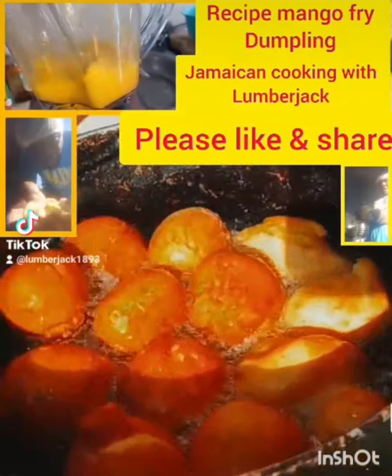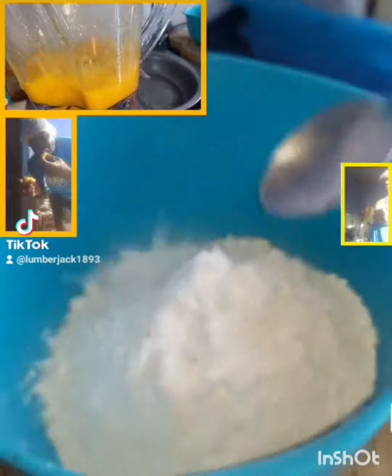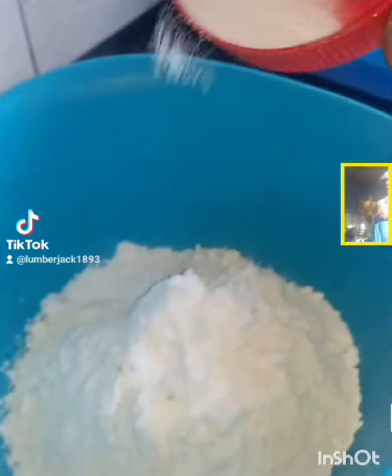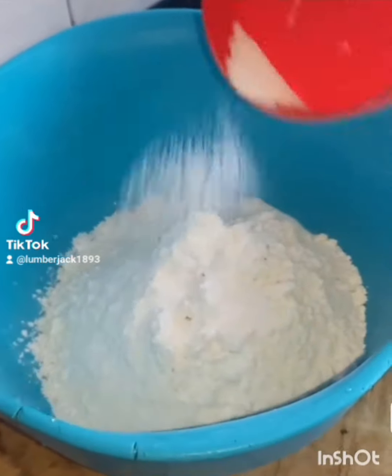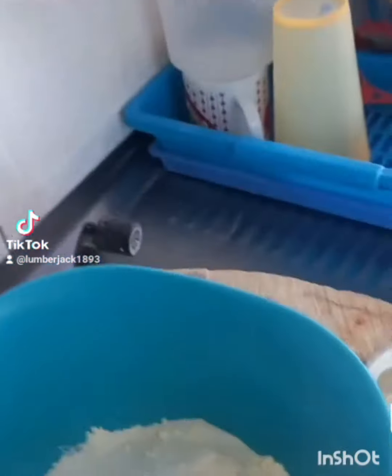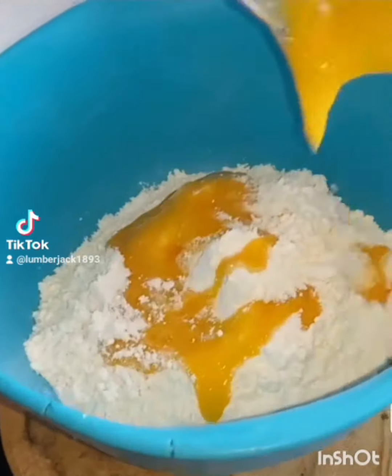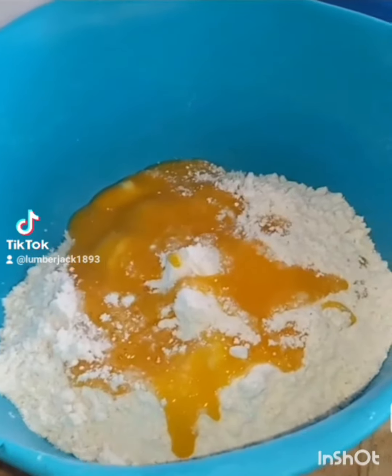Mango fried dumpling recipe. Please subscribe to my YouTube channel, Jamaican Cooking with Lumberjack. Add some salt, add some mango — remember I said put it like this. So I'm going to start kneading. Remember, mango fried dumpling now.